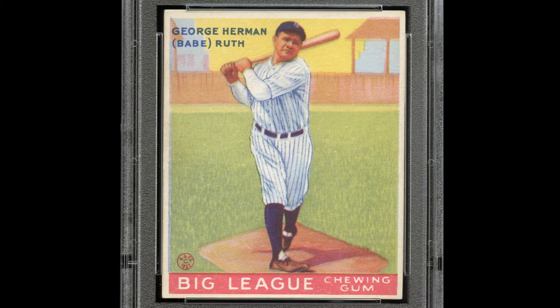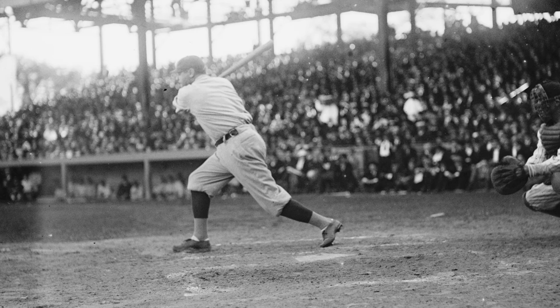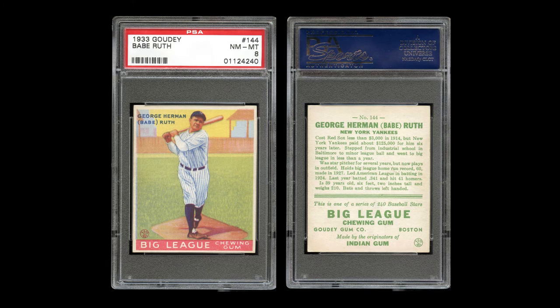The centering is magnificently accurate, just a hair toward the bottom edge of dead-on perfect, and the endpoints, while clearly impressive enough to motivate PSA into a near-mint-to-mint assessment, actually come closer to near-mint-to-mint-plus status in our opinion. The reverse appears nearly perfectly centered, with an unusually bold print registration of the green text.